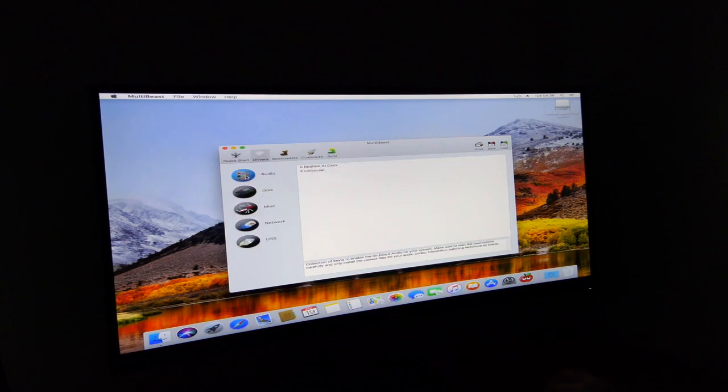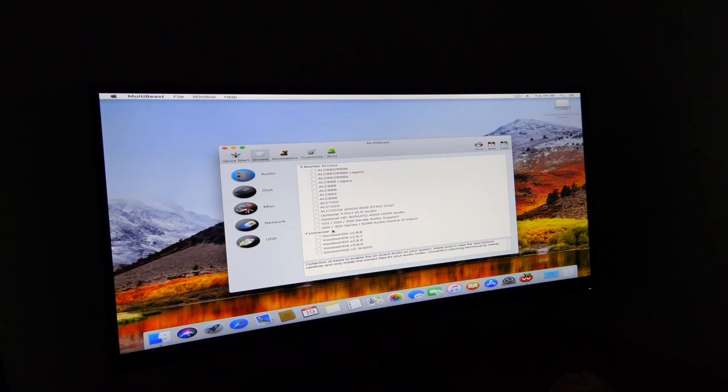You will need to play about with this a bit at this stage. For the audio, I'm going to go for the optional HD 3000/HD 4000 HDMI audio. I'm going to go for that just now because I know that does work — though I don't get the option to change the volume in the Mac itself, so I have to control it from the monitor. But that's fine for now until I get something else sorted out.